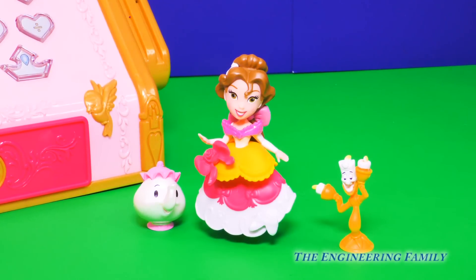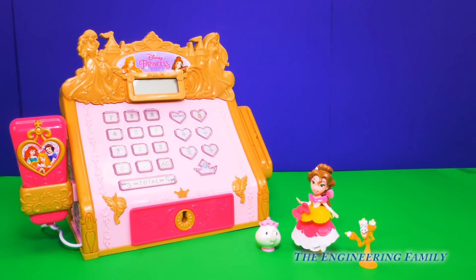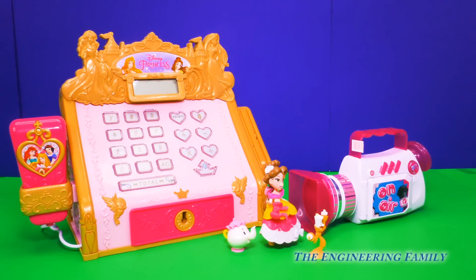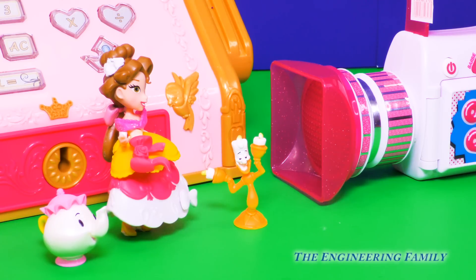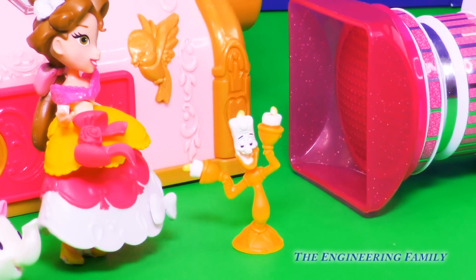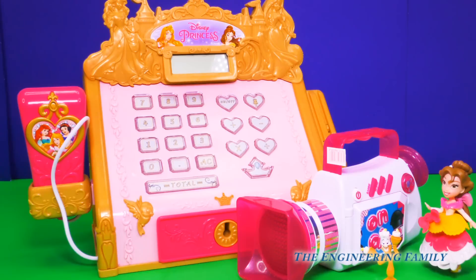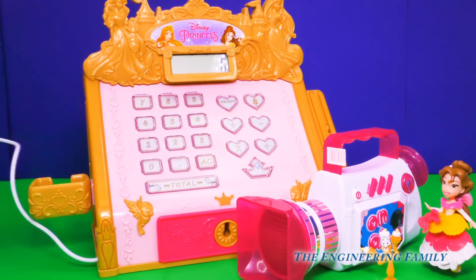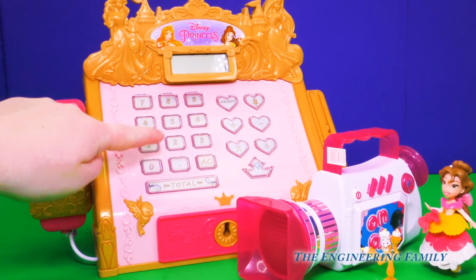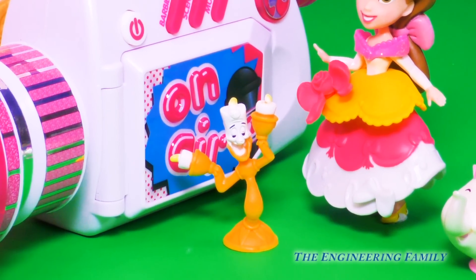Bonjour! I'd like to make a purchase, please! Oh look everyone, it's Belle! And her two friends, Mrs. Potts and Lumière! Hi Belle! What would you like to buy? How about a brand new video recorder? That way you can have lots of fun making videos! Oh yes, that would be lovely! And we can make lots of fun videos with all of our friends! But forget that — I will be the star! Lumière Hollywood! Okay Lumière, that sounds like a plan! Would you like me to ring it up for you? Yes please! Let's ring it up!